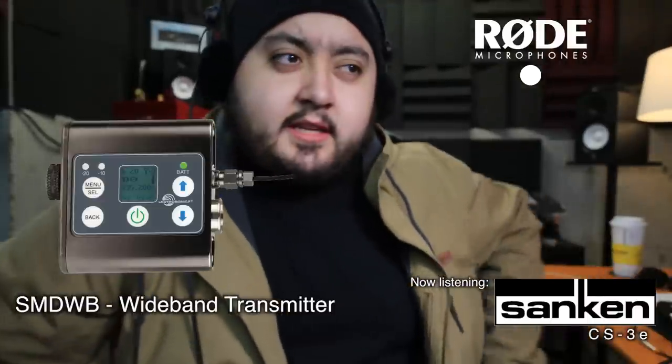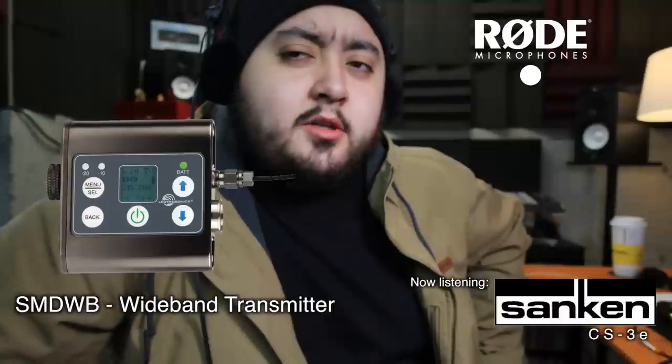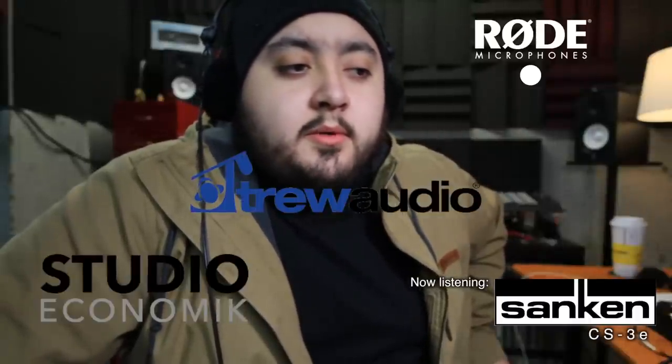So that's how it sounds with the Rode Link. I'm kind of debating what to do in my wireless situation — whether I should get the SMQBs with wideband transmitters. Have you guys seen them? I kind of like them. I'm going to see if True Audio or Studio Economic wants to lend me some. Now let's switch to the HMA and see what's up with that.